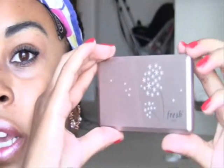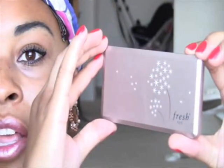I wanted to try this myself. I got the Fresh Satin Luster palette and it comes in a little case — it's like pale pink with little dandelions. And this is an illuminating, highlighting palette with three colors.